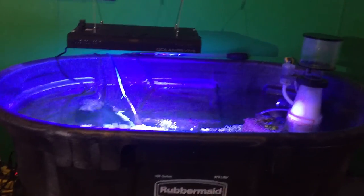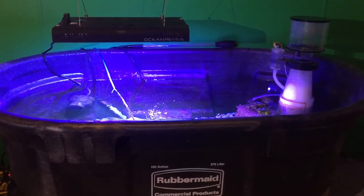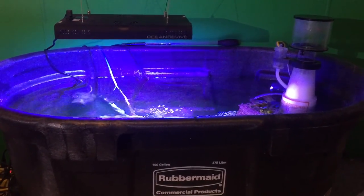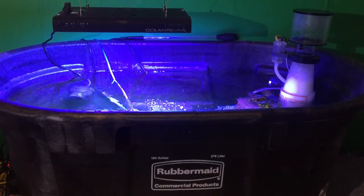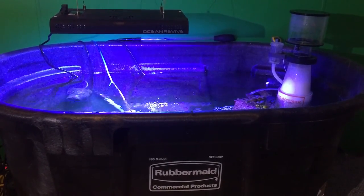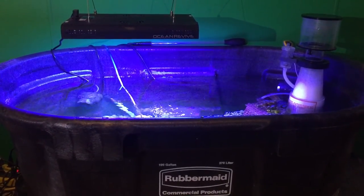I did have a 92-gallon corner tank and it sprung a leak on me, so I had this tub as a backup. Any reefer would be a good idea to have a Rubbermaid tub as a backup in case you have problems with your tank — you can throw everything in a tub. So this is what I have it running on.